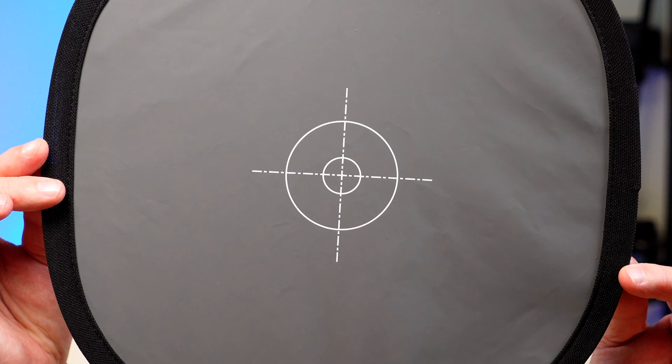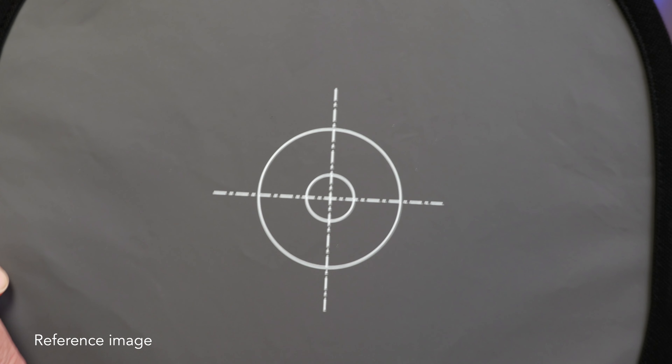Have your gray card in the same position as your talent and have it fill the entire frame. Take a photo of your gray card to use as a color reference, trying not to reflect any weird colors that may be about. For instance, my blue background is behind me, so there is no blue light facing me. Now we have the reference image, and we need to tell the camera that this is the reference we want to use.